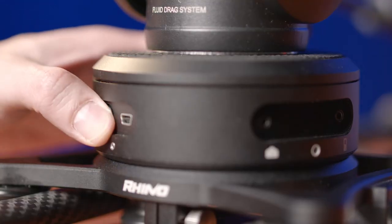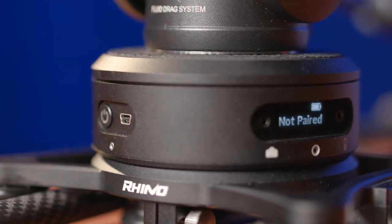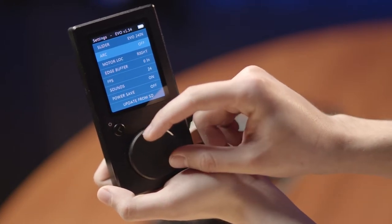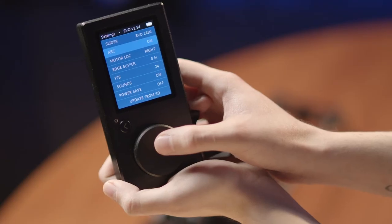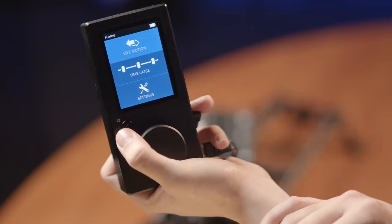Let's go ahead and turn on the arc head as well. You should see text on the screen that says 'not paired.' You can set that up on the remote — go down to settings, arc, and then press down on the big scroll wheel to change arc from off to on. The text on the arc head should now read 'paired.' If not, double check that everything is connected properly. To go back to the main menu, simply click the arrow button on the remote. The Rhino slider is now ready to use.